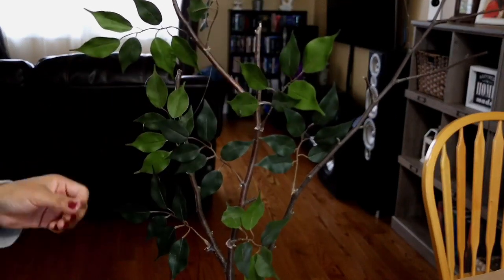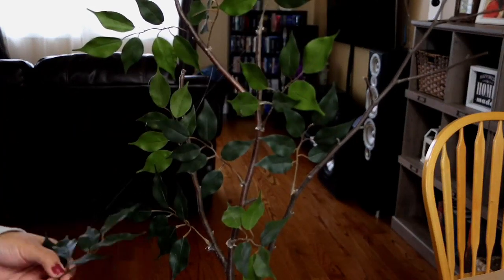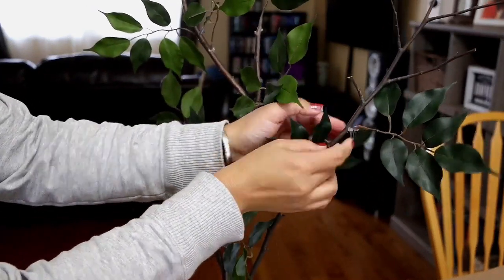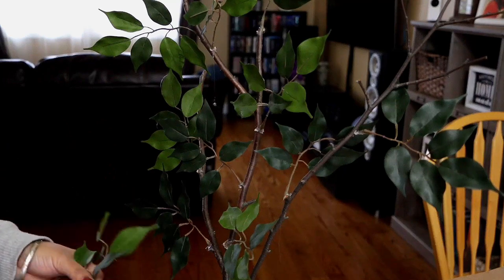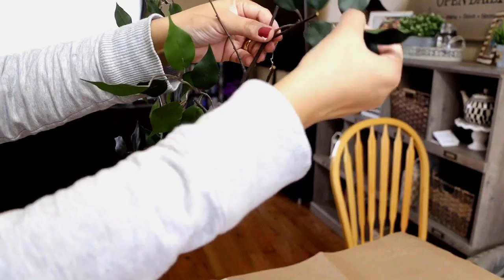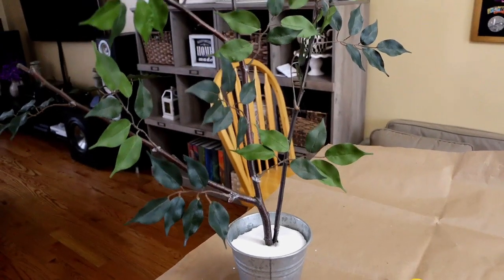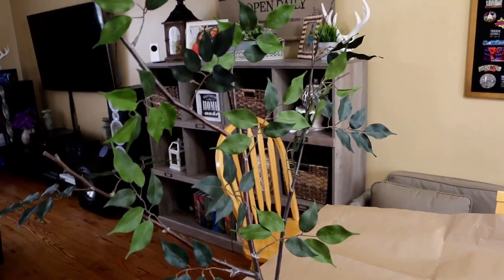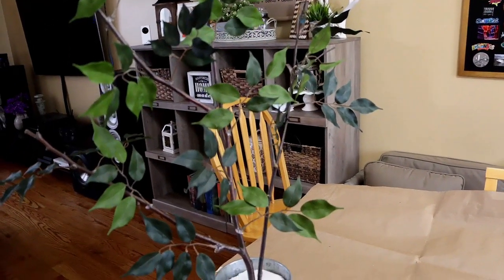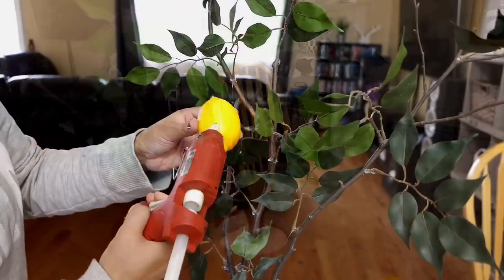While attaching the leaves to the branch, I am keeping something at the top to hold them in place so that many leaves on one branch give the appearance that they are attached to a real branch. I am placing the leaves in the middle of the branch.